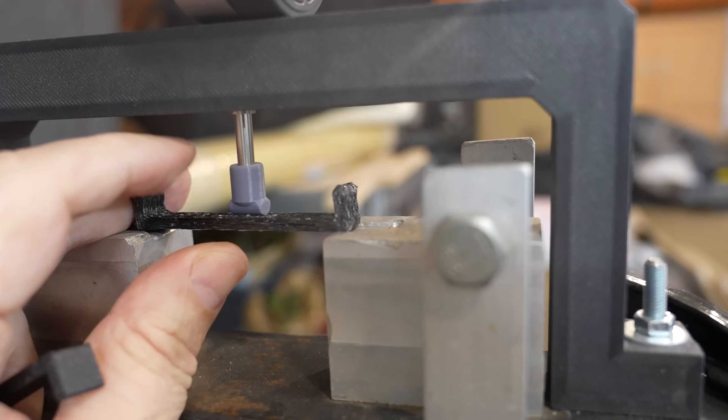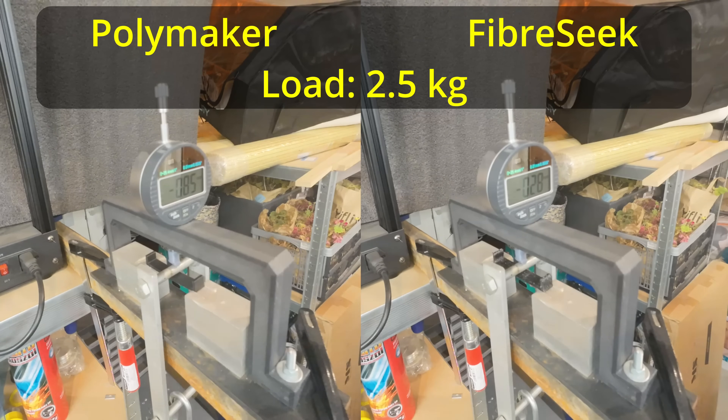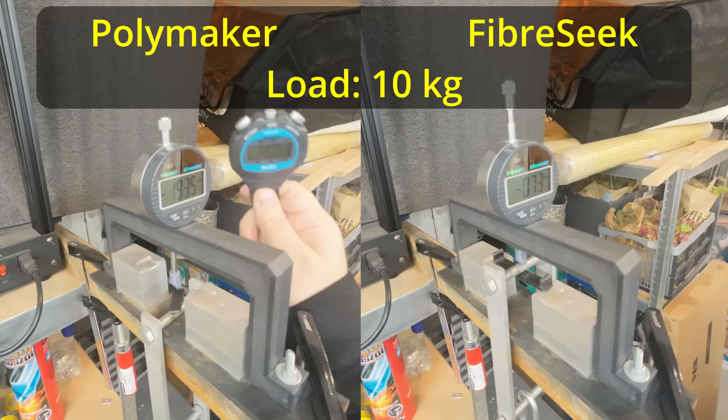I'll try to place the specimens in the holder — if they don't bend too much it will be fine. Side by side, two materials. I'm placing these specimens one by one and measuring the deformation after 130 and 60 seconds. Currently this is the deformation under 5 kilograms and under 10 kilograms — the Polymaker version breaks at the end.